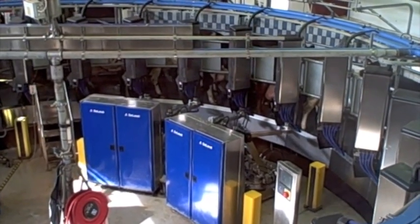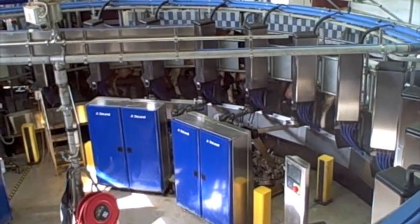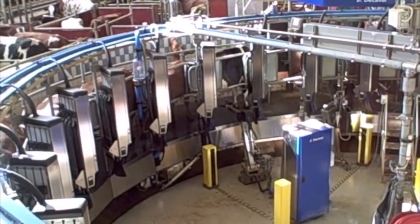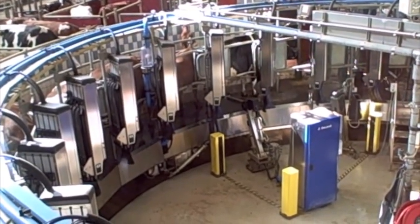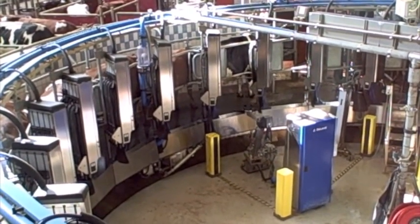Now she has approximately ten minutes to be milked. If we look to the left-hand side we see the exit. We see the spray robot and you can see it working now — it finds the tits itself and sprays around 6, 7, 8 milliliters on the whole udder, and then the cow will be done and let out.